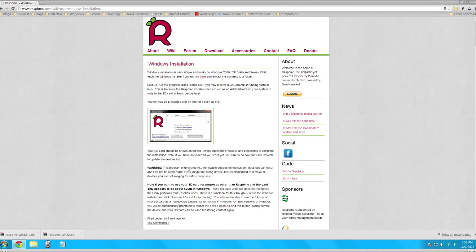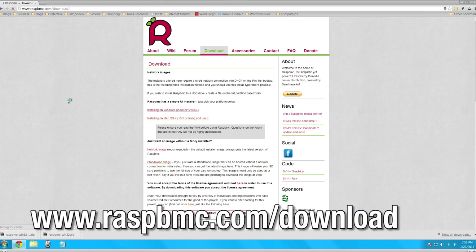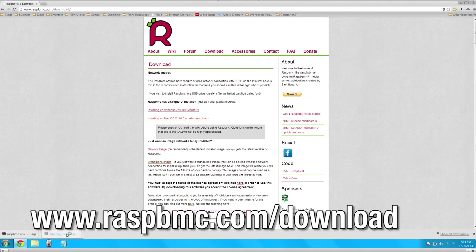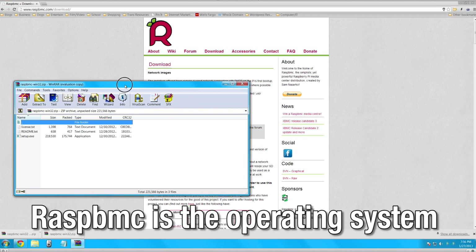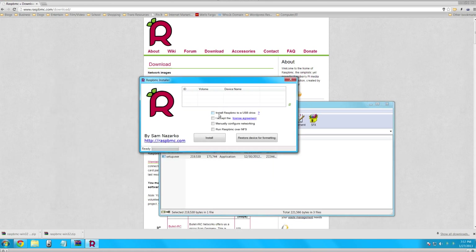Now we'll show you how to install an operating system and some great software to get started. Head over to raspbmc.com/download to download the image file. This is the operating system, so choose the version for your current OS. In this case we're using Windows, so we unzip the file and it opens a nice little GUI.